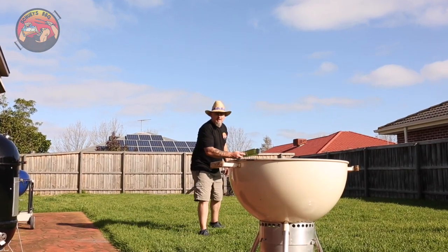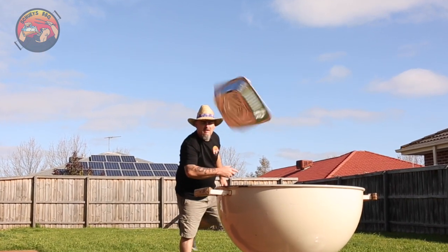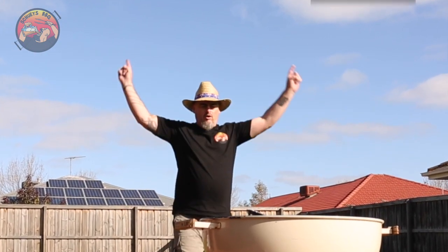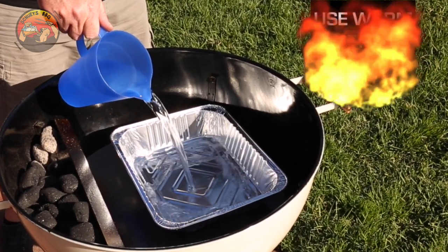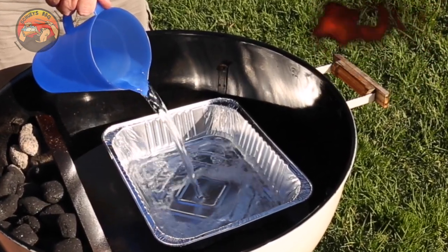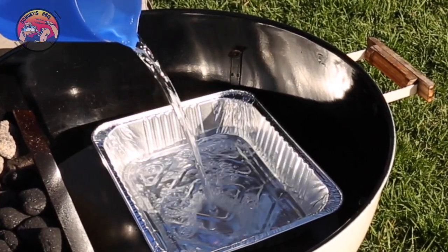I like to use a foil tray with the JG BBQ offset plate, whether it be to catch the drippings from the meat or to create a nice steamy environment to help that bark form on whatever we're cooking. When I place the tray in, I'm going to use warm water as opposed to cold water. That way I'm not absorbing heat off the fuel source and also the JG BBQ offset plate.